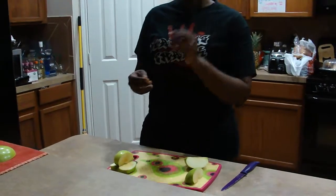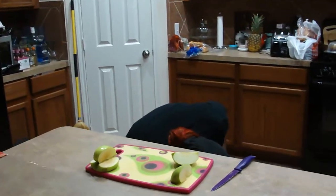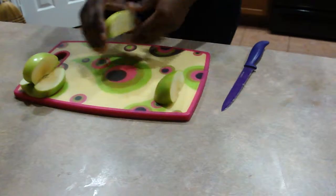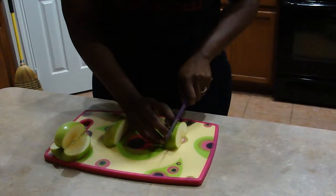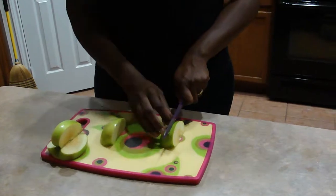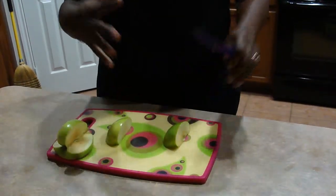If your seeds from the core pop out, just keep them and put them to the side because we're going to need these later as well. The next step is you're going to take your apple piece — the first piece that you cut out — put it on its side and make a cut. You want to make sure that it's about one-eighth of an inch thick because you want to get about two or three cuts out of this. That way your wings will look nice and pretty.